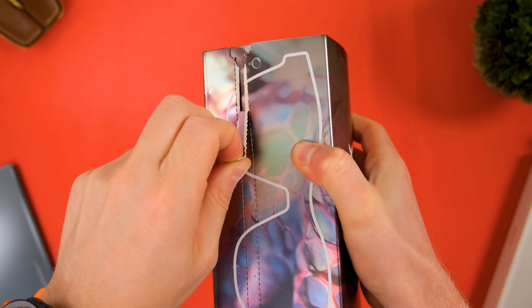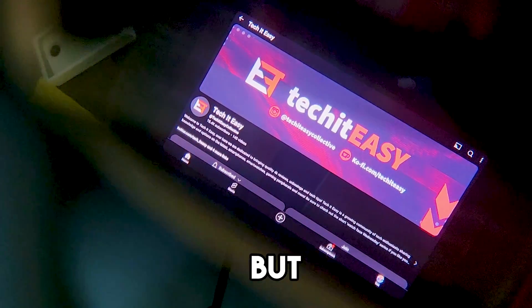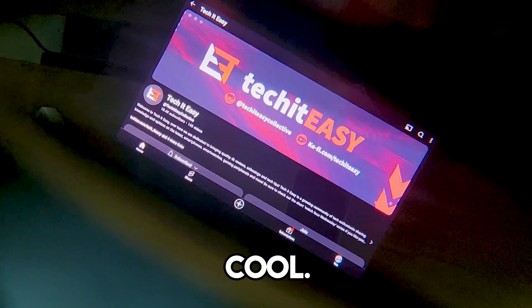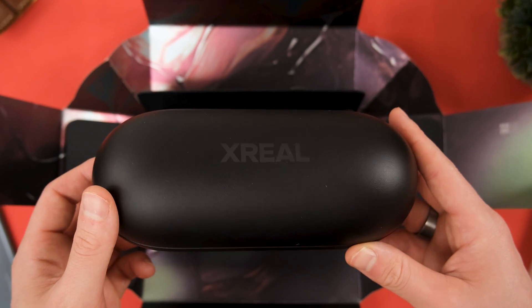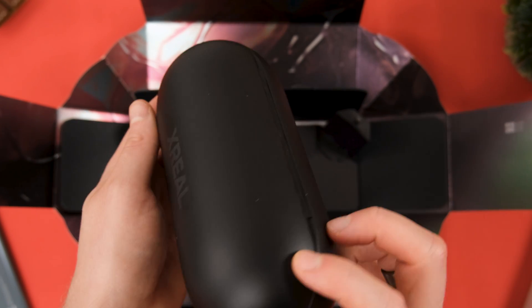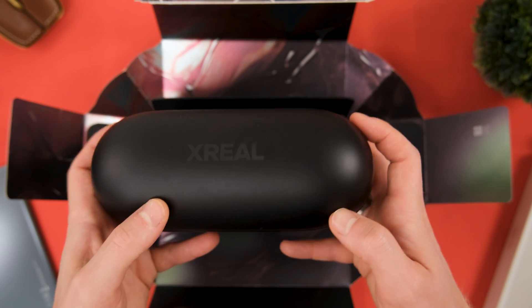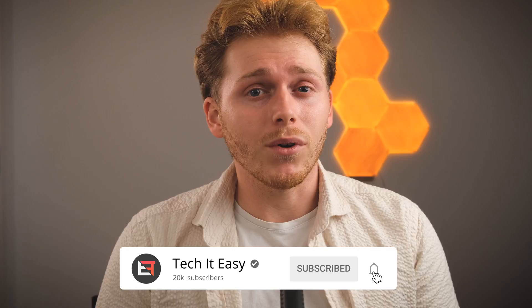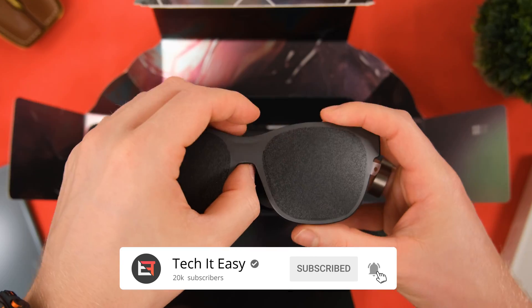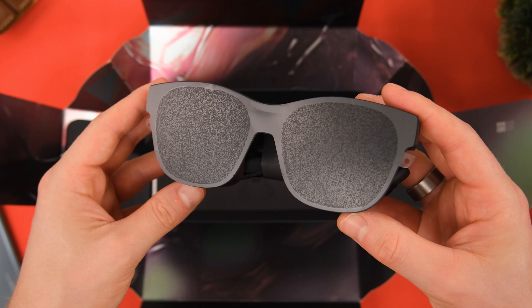The first thing I did when I got my hands on these was plug them into something without reading any instructions. Initially, I was ever so slightly disappointed — it was cool, but not $549 cool. There were no extra displays and the screen just moved with my head. It felt like sitting in front of a 32-inch monitor from about a meter away. Then I did the unthinkable: I looked at the manual. I updated my MacBook, downloaded the Nebula software for Mac, and plugged the Air 2 Pros back in — and wow, I got a chill.